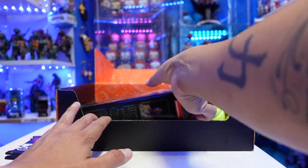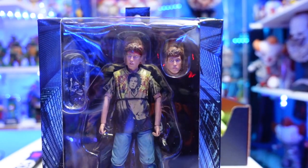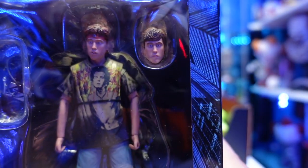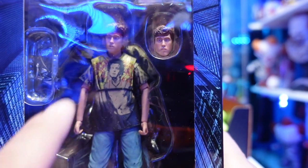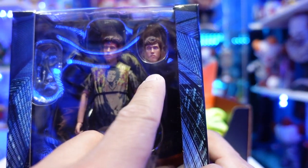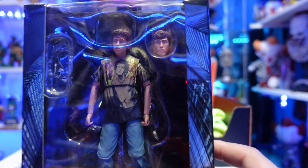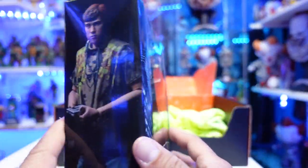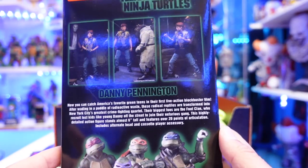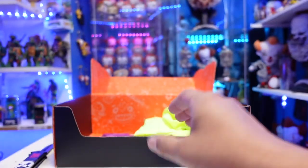First off, we'll look at the figure. This is Danny right here — Danny boy. Why they gave us this figure, who knows, but I need it anyway. I still need to get the foot soldiers. They even added the shirt — I think that's Sid Vicious. They really went all out on that. He comes with an interchangeable head sculpt, a Walkman with headphones. On the side there's an image of him, and on the back you see him next to Splinter and Casey Jones. Danny Pennington — very cool.